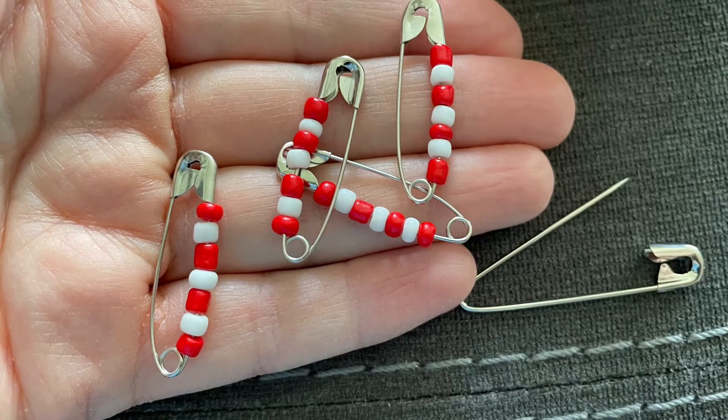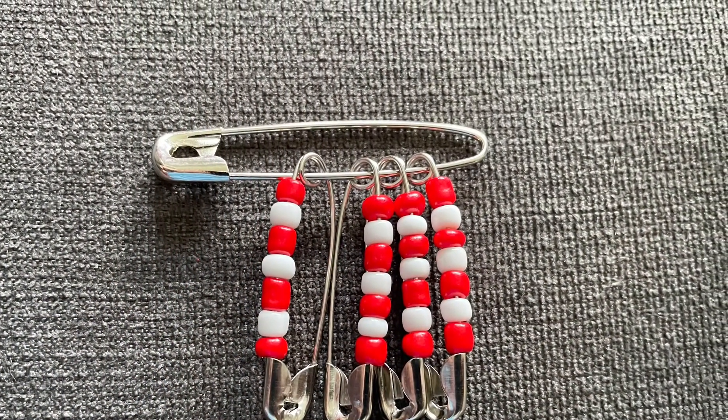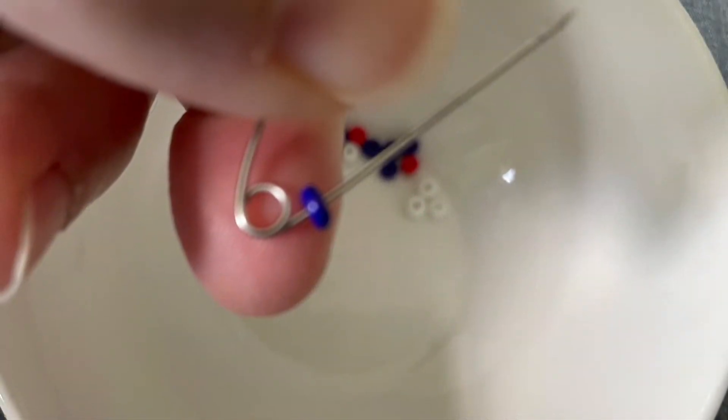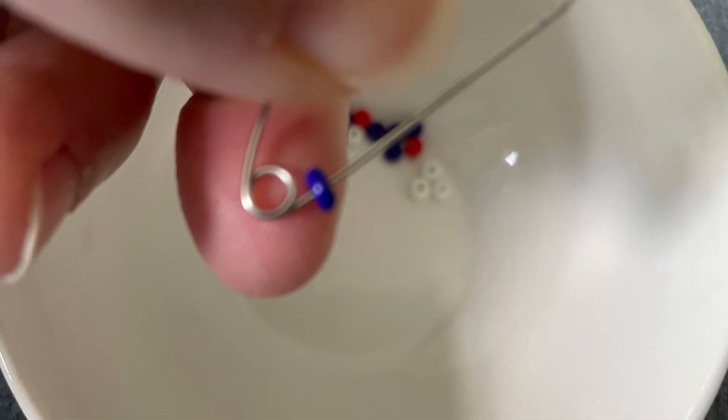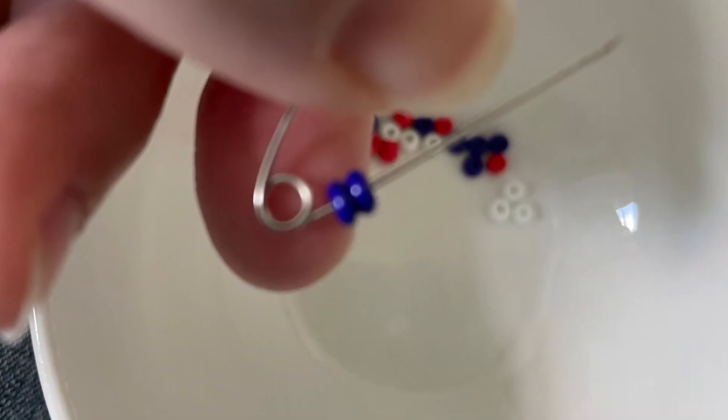And then you can slide it on to the larger safety pin. Now we'll start with the remaining three mini safety pins. Start with three blues — one, two, and three.